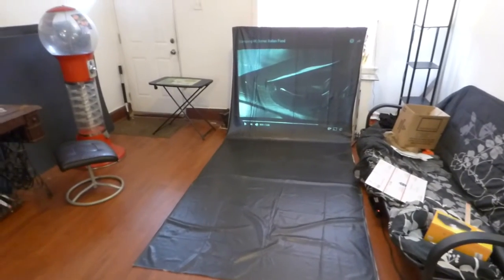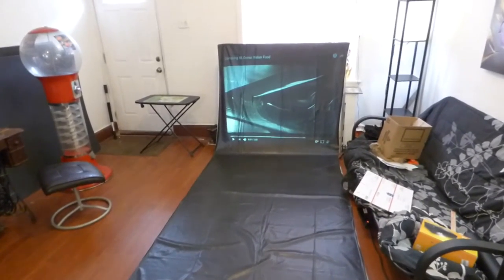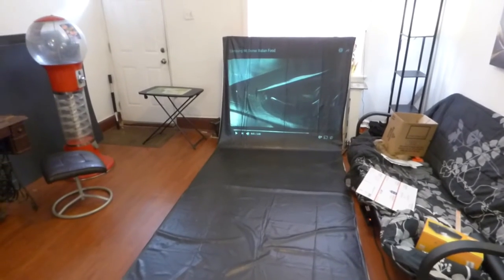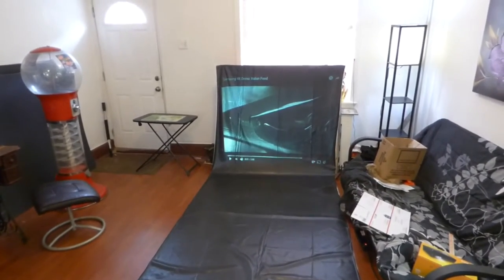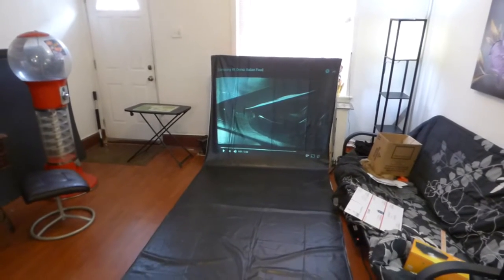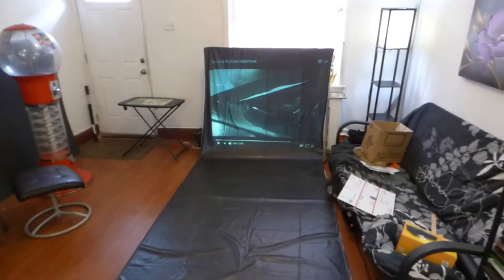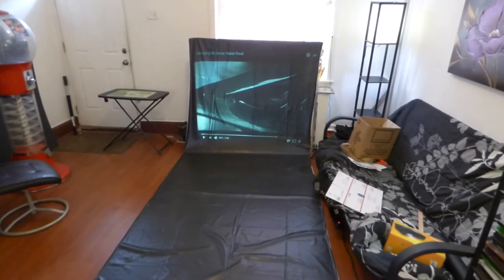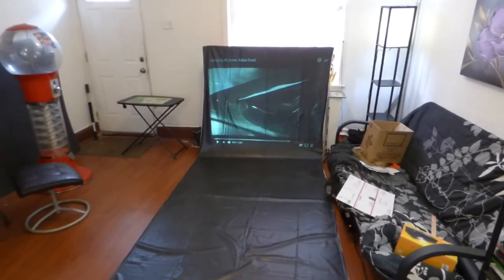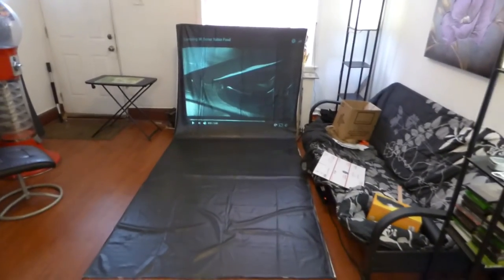These screens can be used with projectors as low as 2000 lumens, but I've done tests lower than that. I've actually done tests on a Tec 130 — that projector was about 1000 lumens, but I think it comes in around 700. And I did a really cheap toy projector at 48 lumens. You can go lower than 2000; it's just the recommended requirement we put on it.